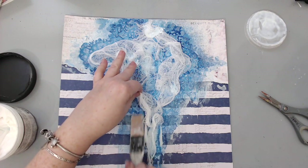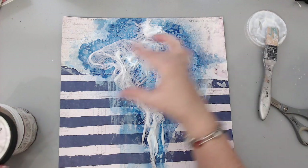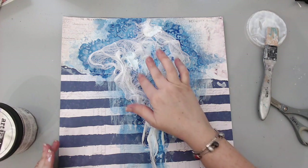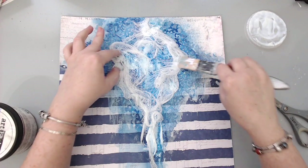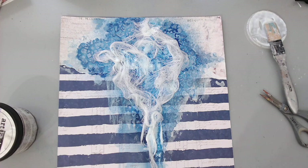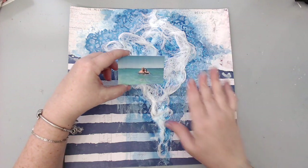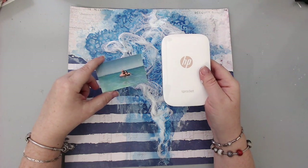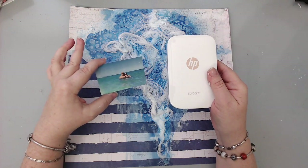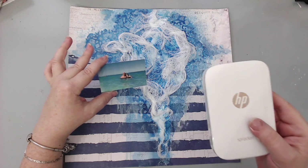Cheesecloth is a great way to add texture. I've centered where I want things to go — in the area where my photo is going to be. I measure the photo every single time to know where it goes. This is now the third or fourth layer I'm putting on — it's just adding layers upon layers, that's how I build my layout. I ended up printing a photo of me and my husband using my Sprocket printer, which prints 2x3 inch pictures that are really easy to add to any layout.